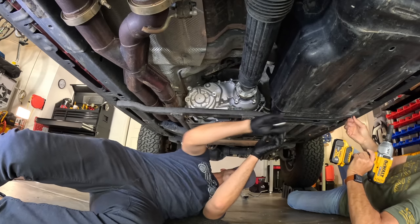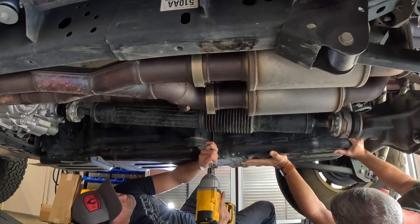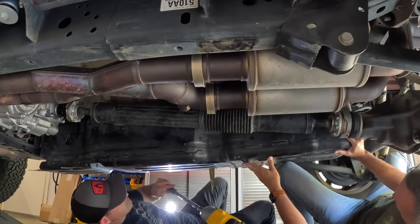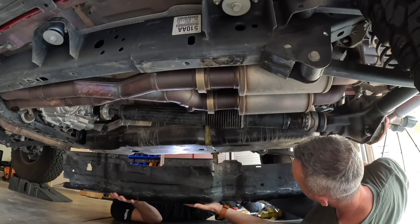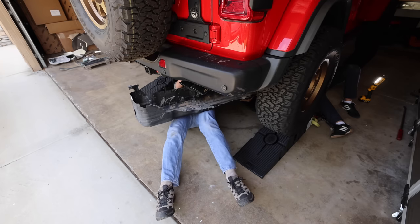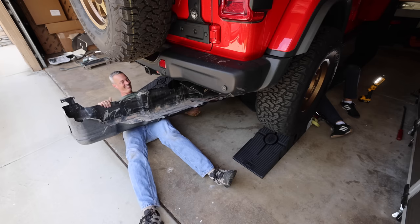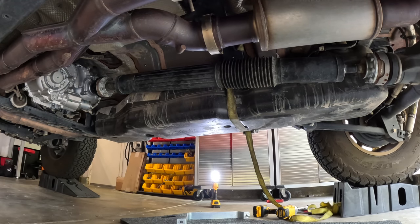What we did here is squeeze a ratchet strap in between the skid plate and the tank by removing all the bolts except for two, which we made very loose, allowing you to fish that ratchet strap up in there. It's a little cumbersome, but if you do this with very little fuel in the tank and a second set of hands, it's very manageable. The stock skid plate weighs about 45 pounds, so you need to support it with either a jack stand or a friend before you let those last two bolts loose.